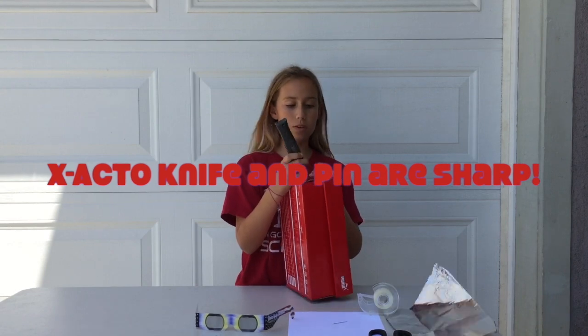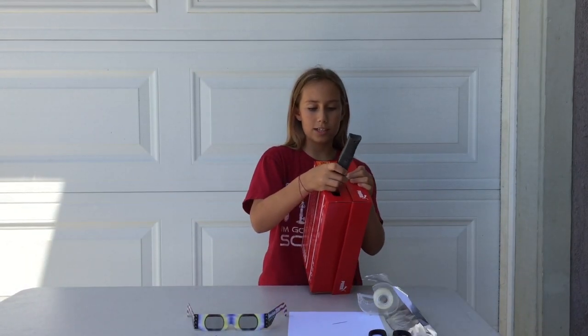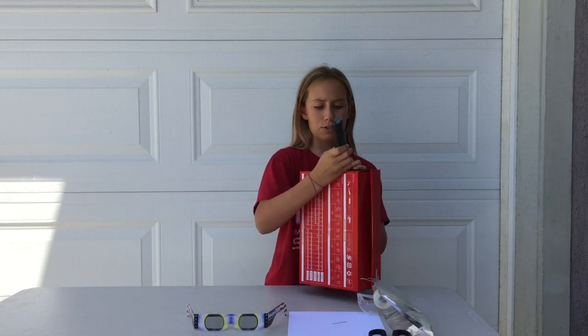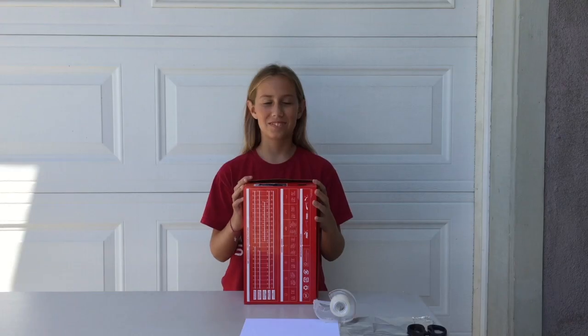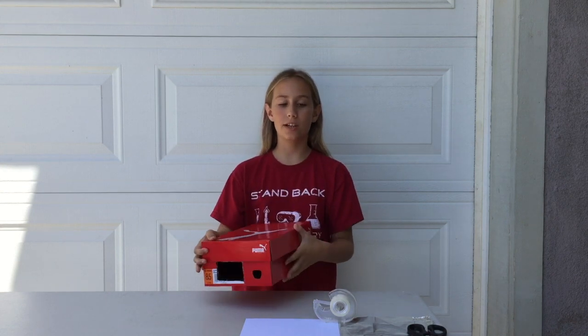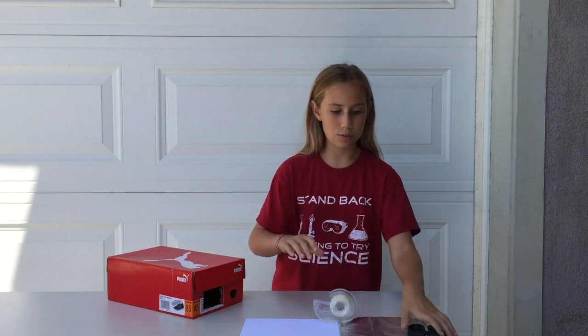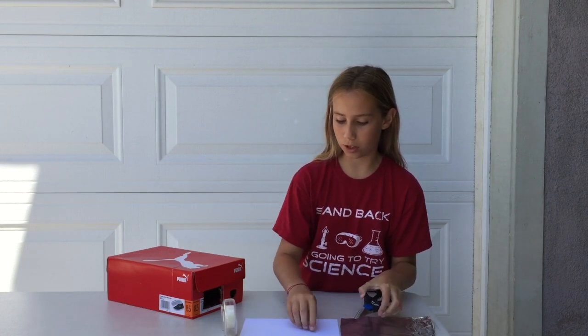The first thing you've got to do is make sure the shoe box is closed and start cutting a rectangle with the exacto knife. Now don't cut yourself. Now you're going to want to cut a hole right here if you don't already have one. And now you're going to want to get a small piece of aluminum foil the exact size of the rectangle you just cut.